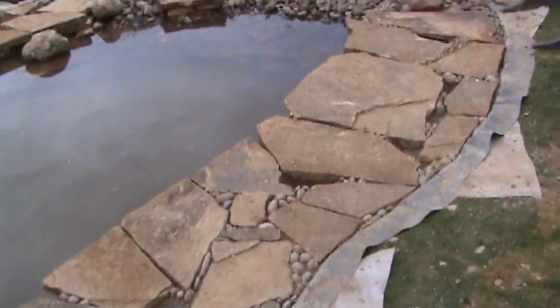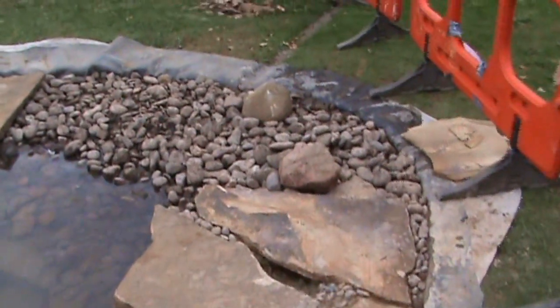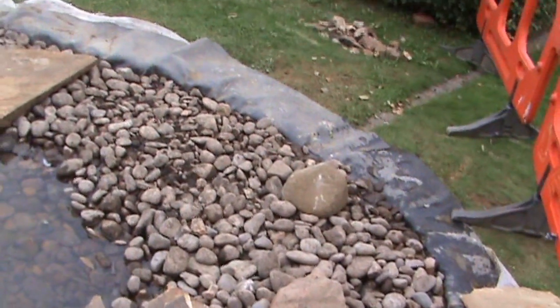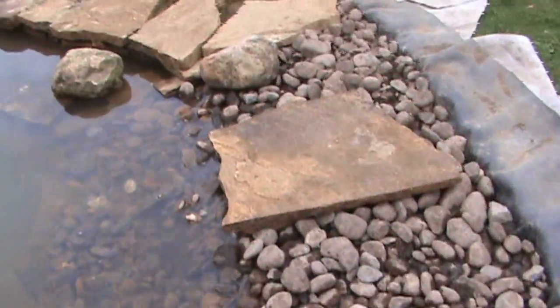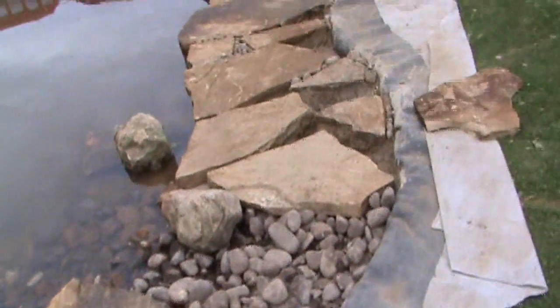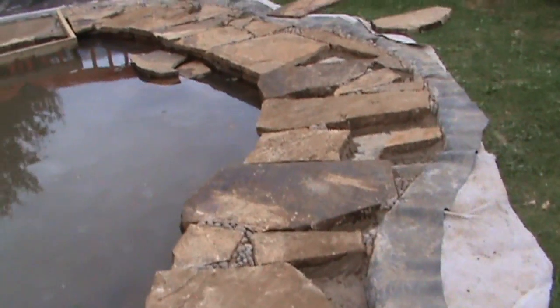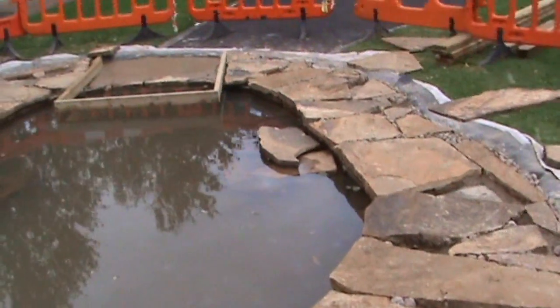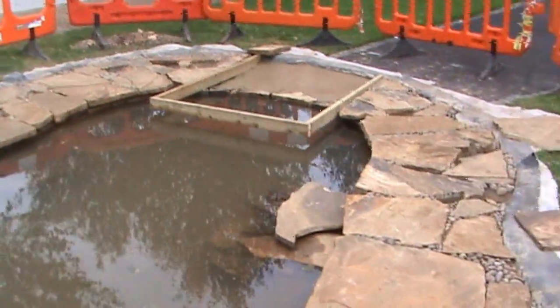The liner will be cut back, but it'll be the very last thing that happens. So this is the beach area — we've got a couple of big cobbles just to break up the monotony of all the smaller ones. This is the side that we've just done this afternoon. It just kind of mirrors what's happening on the other side, broken up by the dipping platform.